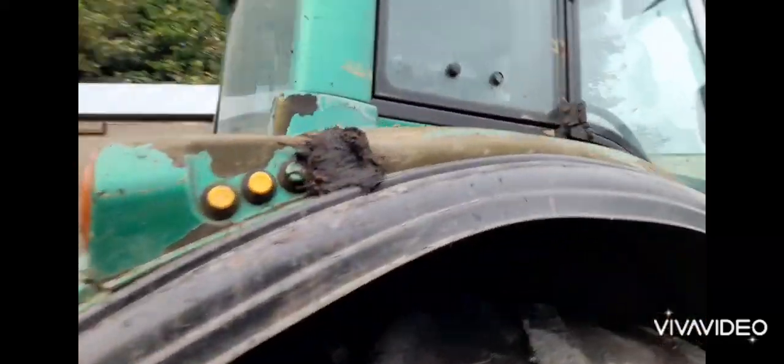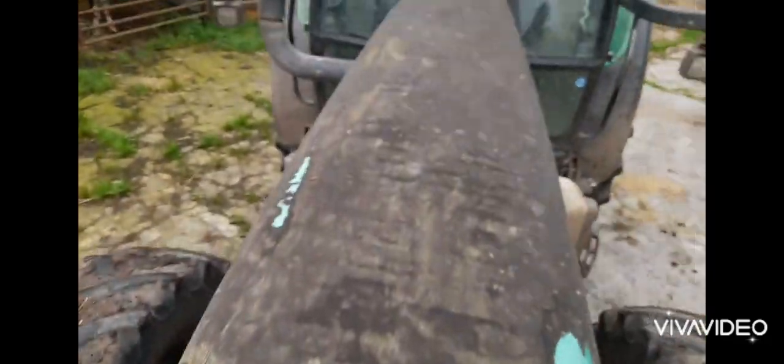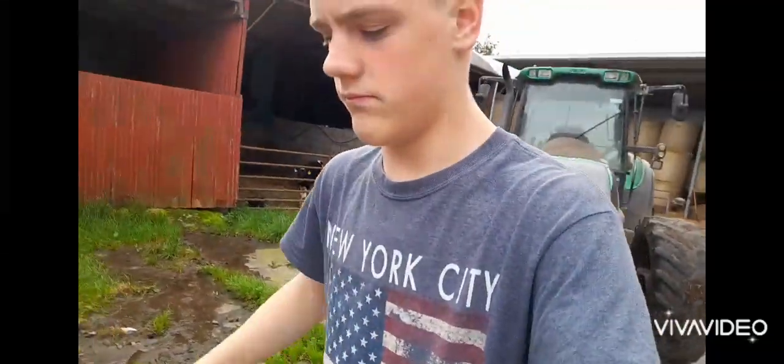I can do nothing about that. I'll wash it and clean it — even above here. But the worst spot is a bit there, and the worst spot is here on the bonnet. There's not a bit of paint left. But anyway, it'll look better once we get it power washed and cleaned inside and out.